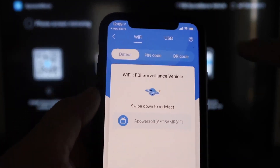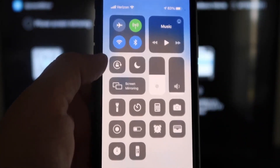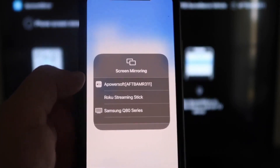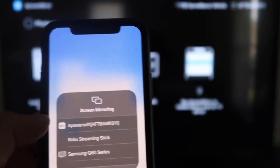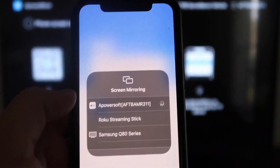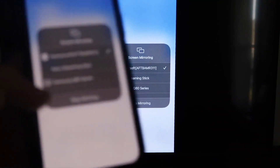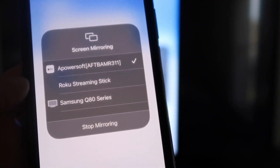Next, swipe down from the top right corner of your iPhone to bring up your options. Tap where it says Screen Mirroring. At the very top you'll see A Power Soft — that's what's communicating with the app you downloaded on your Fire Stick. Tap on that, it'll load up, and you're now mirroring directly to the TV. To stop mirroring, swipe down from the top right and tap the Stop Mirroring button.